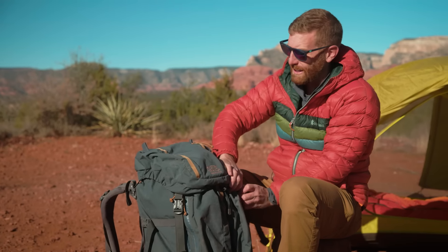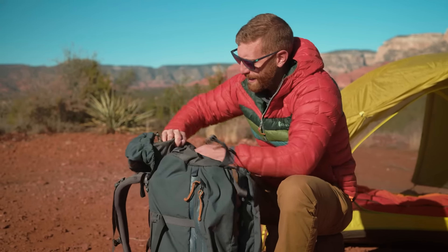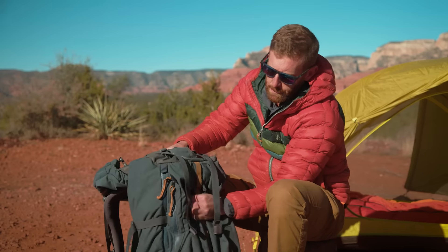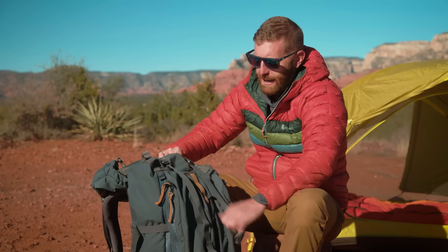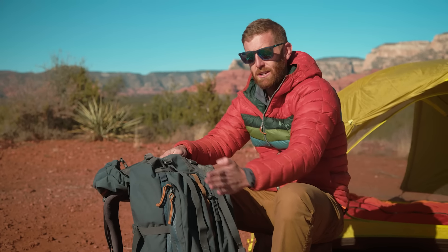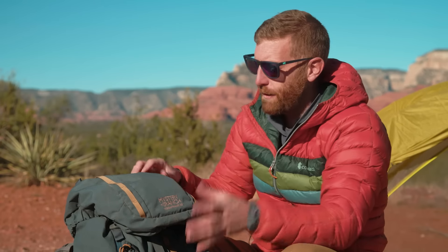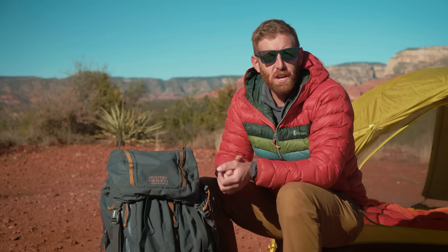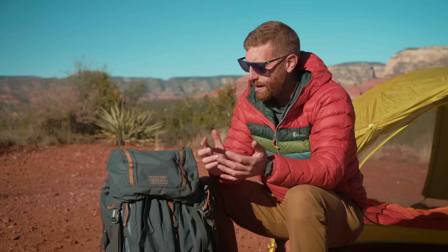There's another set of buckles up here that I really like — I can cinch this down, pulling the backpack into the shoulder area and bringing a lot of the weight into your shoulders to really help with the load carry. It's fairly aggressive in how feature-rich this backpack is, but it really makes a big difference if you like to carry heavier loads. I personally backpack with camera equipment, which adds about 15 pounds, so I really like having a more beefy backpack. I have plenty of experience using this backpack in all sorts of cool places all over the world.